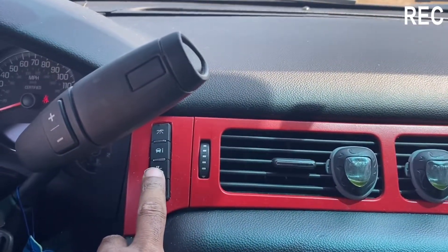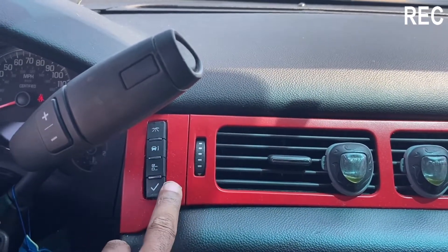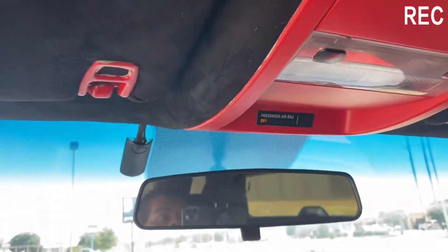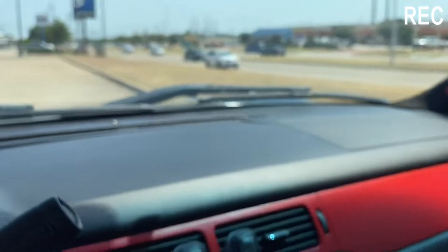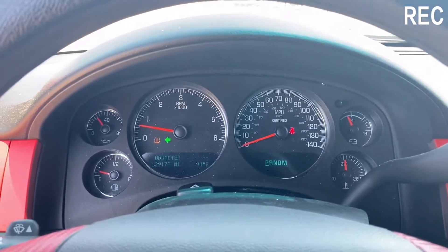We did put the DRC switch up here — I got a video on that as well, y'all check that out. Like I said, it's just a fun truck. I love this truck. My kids like this truck.